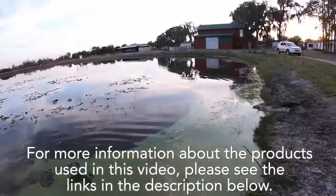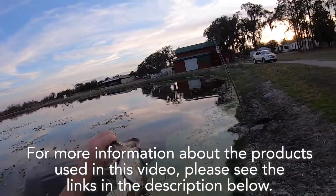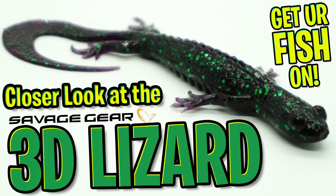For more information about this product and the products used in this video, please see the links in the description below. Thanks for watching our closer look of the Savage Gear 3D Lizard.